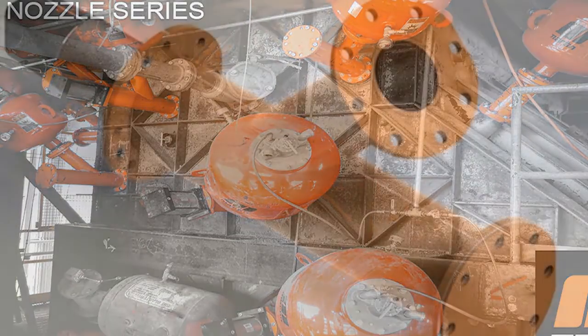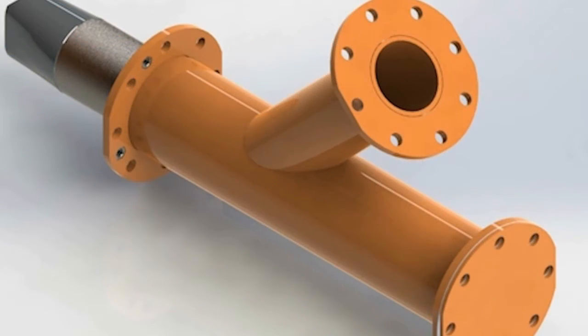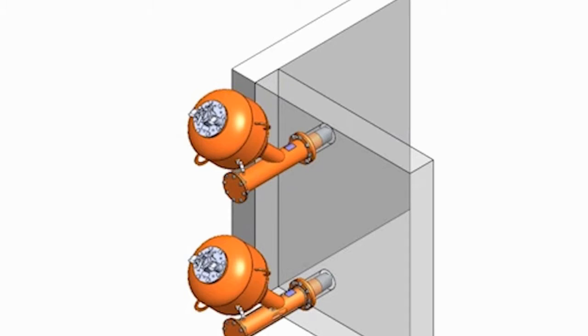This video will demonstrate how to install the Martin Smart Series Jet Nozzle. This new nozzle is used in conjunction with Martin Air Cannons to remove buildup in high temperature processes such as cement pre-heater towers. Please note that this is a simulation and not an actual pre-heater tower.